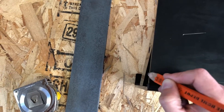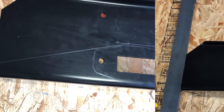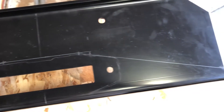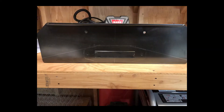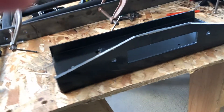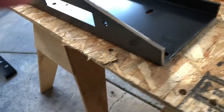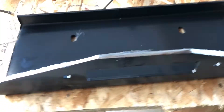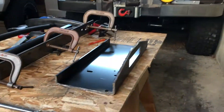I wanted mine to be my way. As you saw, first I mocked it up so I could see where everything would sit and how it would look. It's all drawn up, and then I just cut it. I didn't have a torch, so I just used the grinder, which is why it looks all crazy — but nothing you can't clean up with a little grinding wheel.